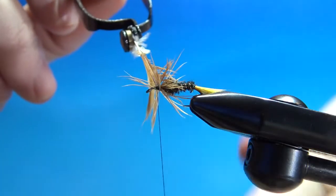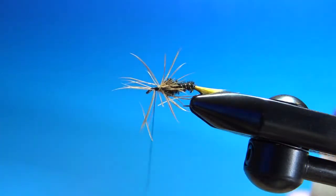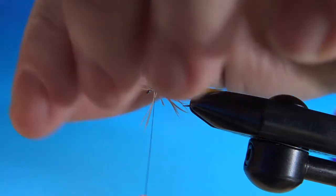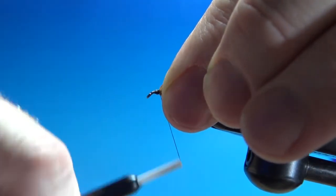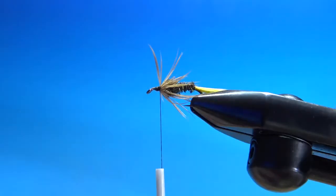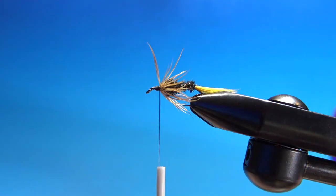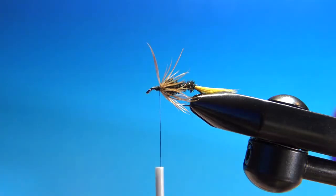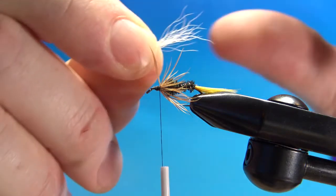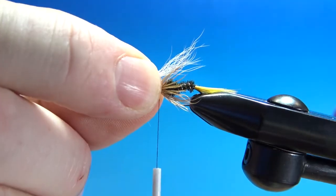Zigzag that through there, a couple of wraps behind to secure. Now just preen these back and lay another base down before we put the wing on — that's about all we need right there. Got one sticking up, but we'll be able to push that down with the wing. For the wing, white calf tail — it's a pretty sparse wing. I've been grabbing about this many. The wing is about as long as the body. I like that right there.